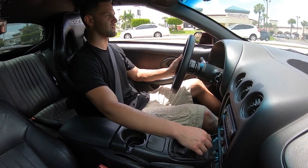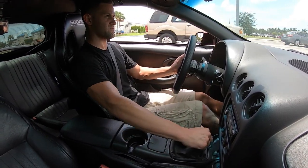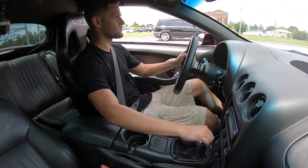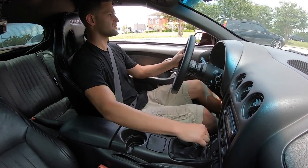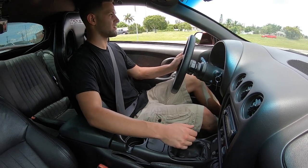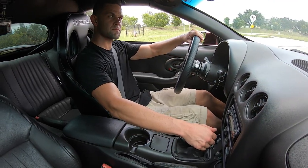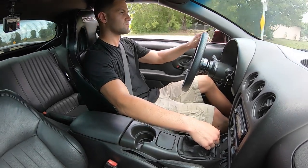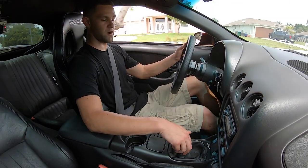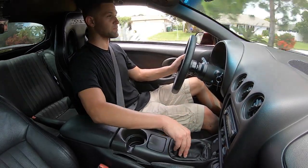It feels great. Definitely doesn't feel like I would ever miss a shift or anything weird. Just so responsive. And this shifter ball feels so good — I've never run one before. No rattle or anything weird. Yeah, the throw is perfect; it's not like overly short. The height of the shifter rod is perfect.